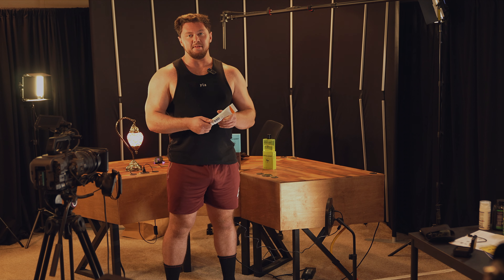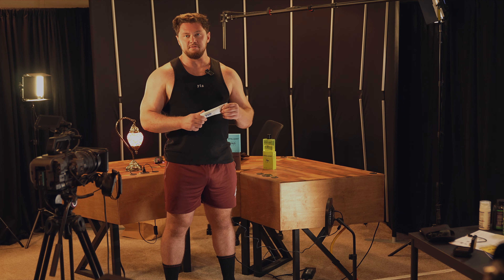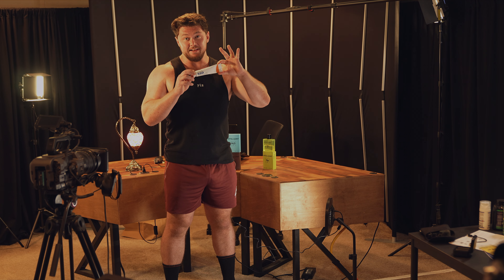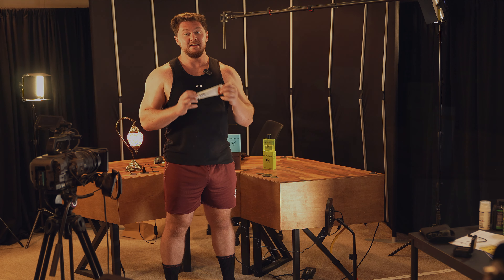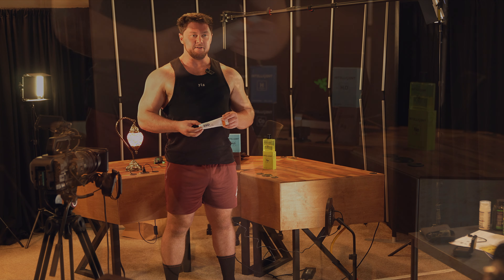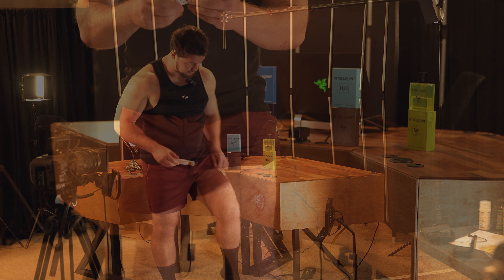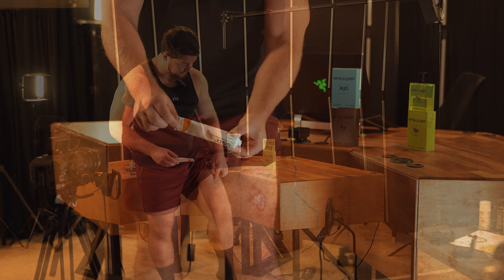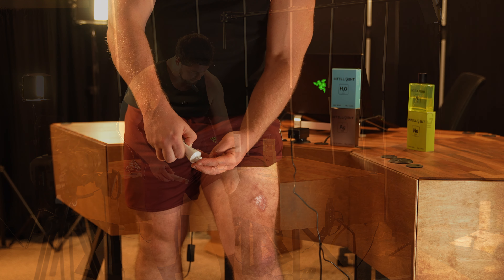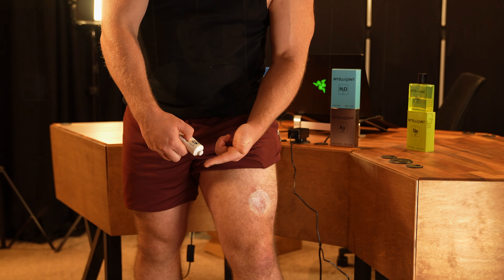Once the wound closed, I began applying the cream. If you have an open wound and you go to the emergency room, you should be leaving with this. They do not give this out very easily — I had to ask someone to get this for me. I wanted to showcase this cream because we're about learning new things. This really helped close the wound — the top is completely closed.